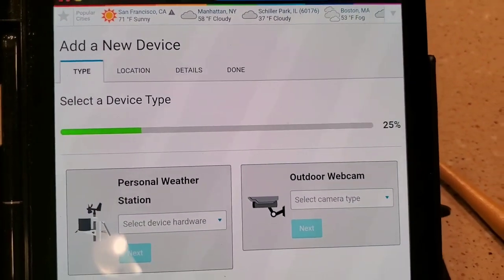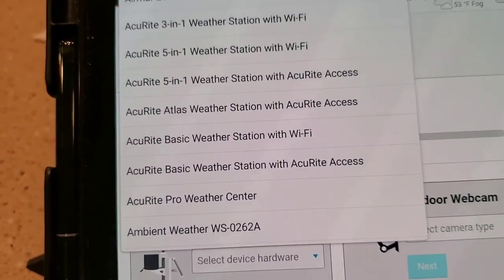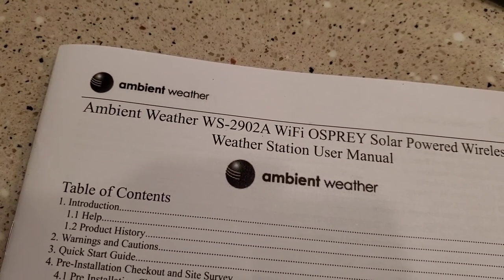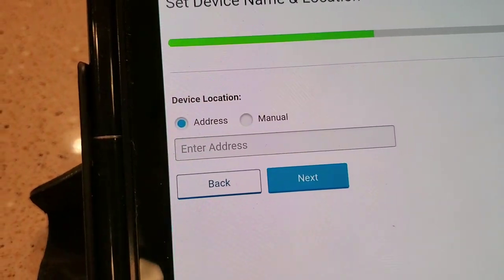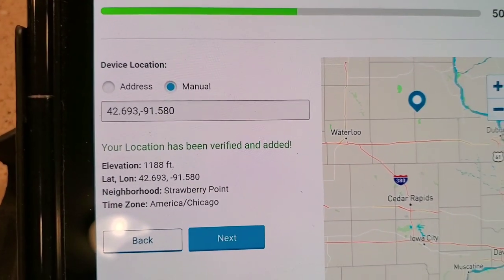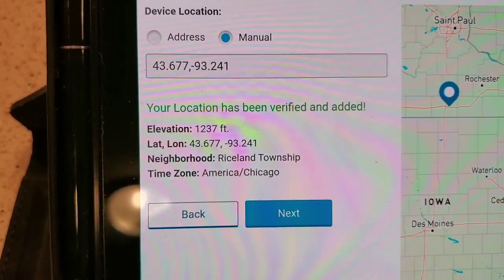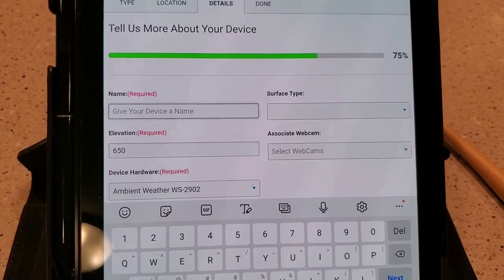Now it talks about Weather Underground. I clicked on 'Sensor Network' — I have a username and password — and I'm going to add my weather station. When you click 'Add Station' and select a device, you get to scroll through and pick which one you have. I've got the WS-2902A, so I click that, then hit next. It wants me to enter my address — you can enter it manually and use the map to find where you're at, select it, and then it enters the longitude and latitude. Then you walk through the steps and give your device a name.